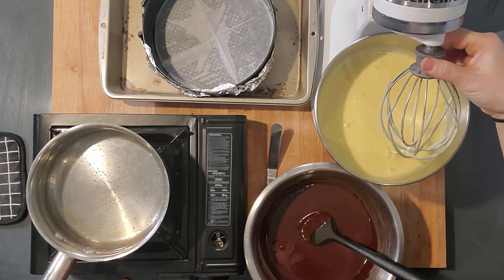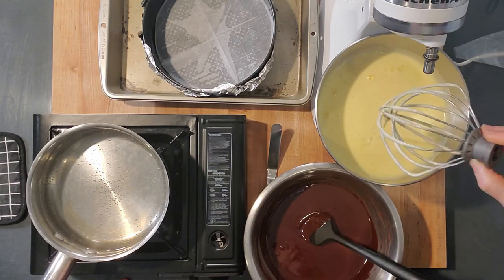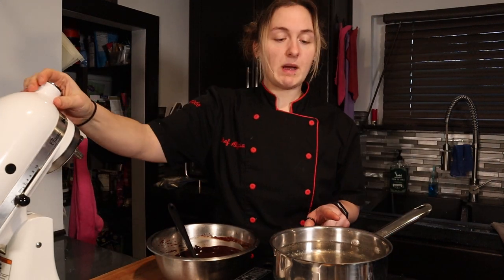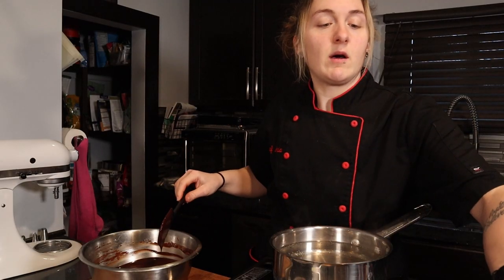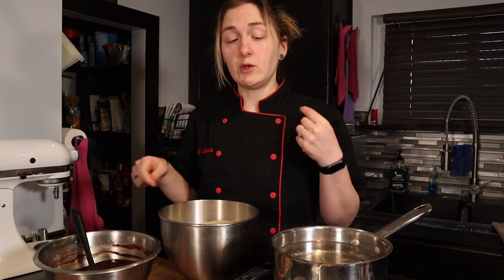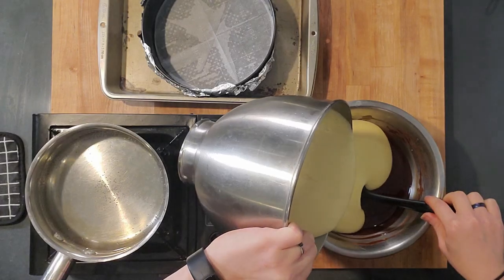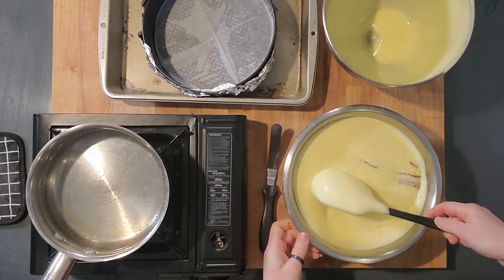This is what the whipped eggs should look like: huge, super thick, pale, and fluffy — that's what you want. Get the pot out of the way to make some room. Put some more water on to boil for the water bath — you want boiling water to pour into your pan. Our chocolate is all nice and silky smooth, so add it all in at once and fold it in until you just don't see any more egg streaks.